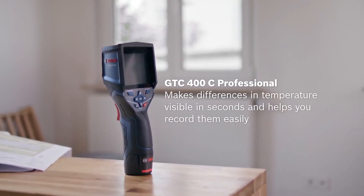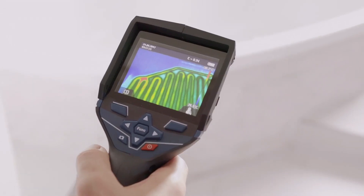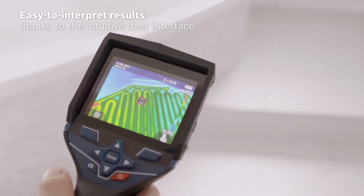Yes, this is our Bosch Thermal Camera GTC 400C. This product was launched two years ago, and it's very easy to use. So that's the main feature.